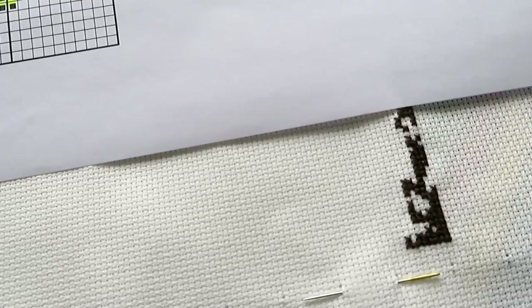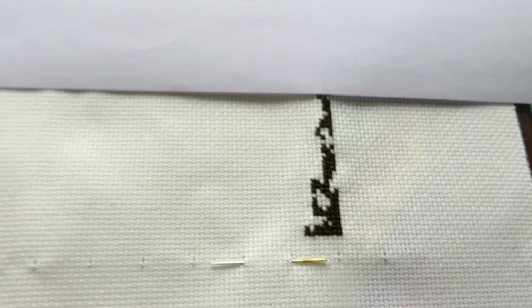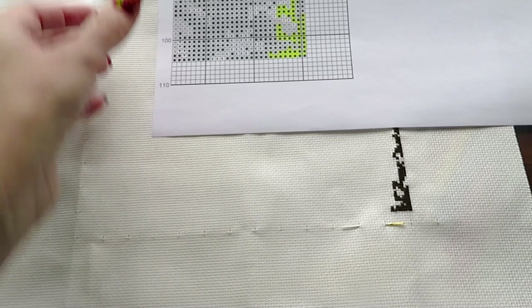I'm going to show you this page with all the symbols and you will see that I am doing it right. This is my bottom page and that's what we're doing right now. I'm counting from my bottom right corner — that's how I start my canvas. Because the picture is longer this way, this is my horizontal position of the canvas.